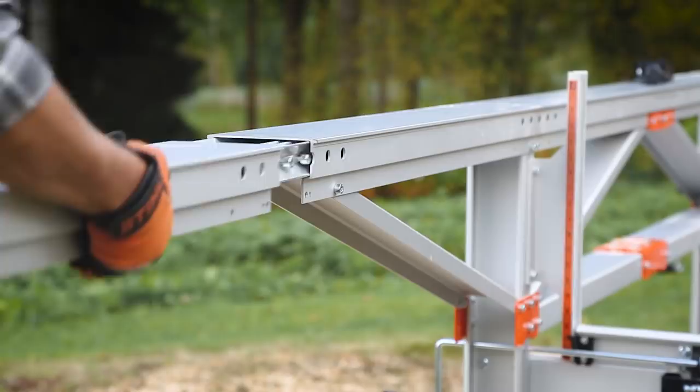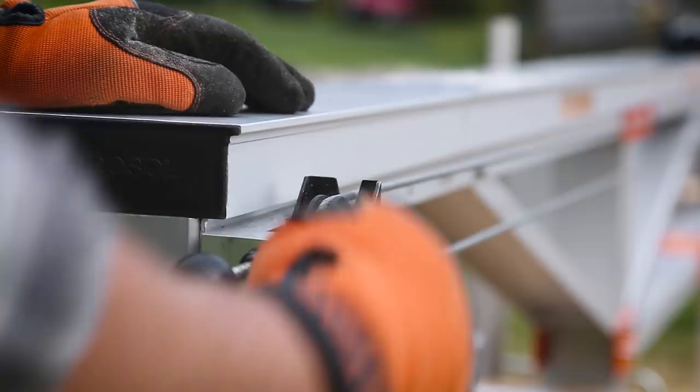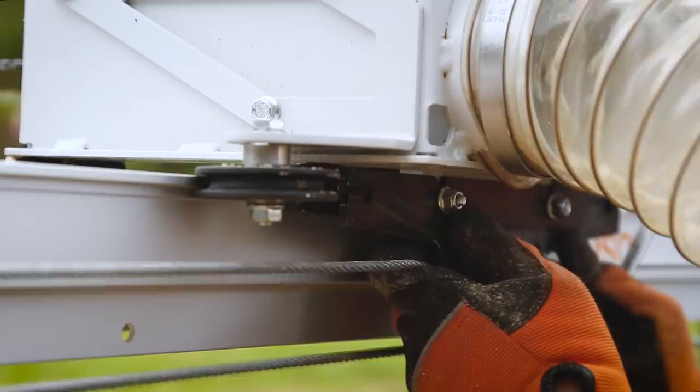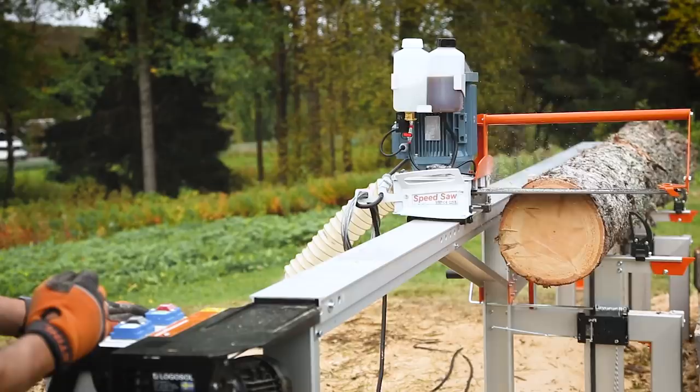If the sawmill is set up for stationary use, it can be equipped with the Logosol speed saw with a manual or automatic feed unit, which gives you extra capacity. The Logosol electric saw cuts quietly, fast, and accurately. You can cut all sorts of wood, even oversized logs, into high-quality building material with a smooth sawn surface.